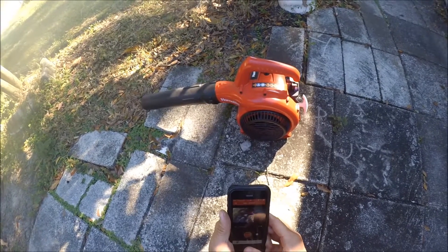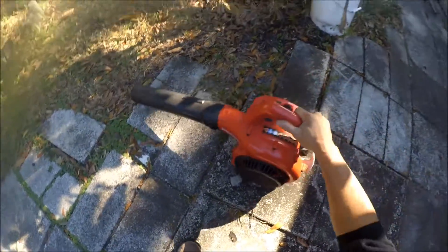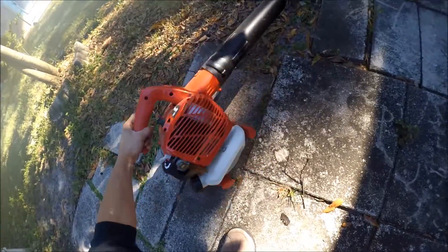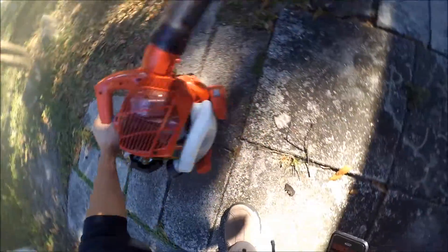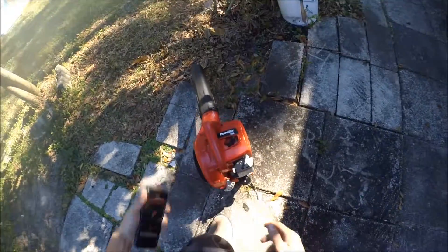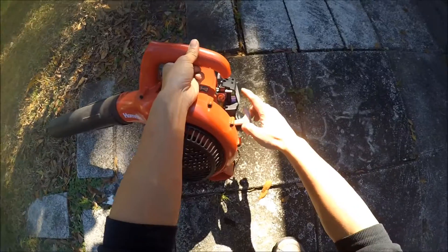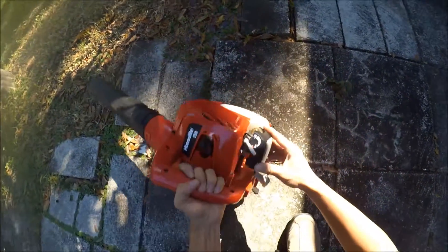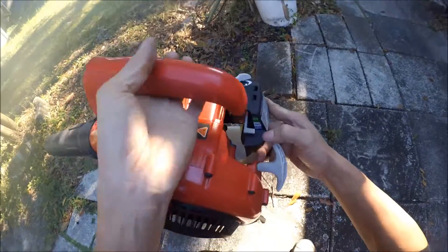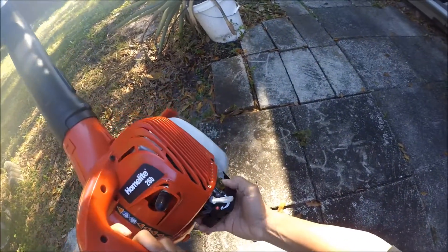How to start a Homelite gas blower. Of course you put this on full choke — do this all the way up. Remember, full choke all the way up. Prime it about 10 times.